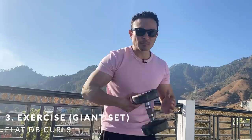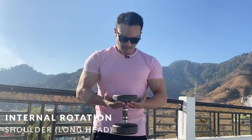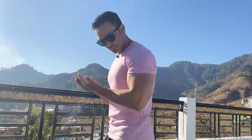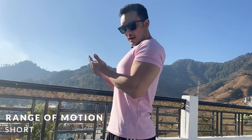After drag curls, back-to-back without any rest, you move to flat dumbbell curls. Pick up one dumbbell — 15 kg or 12.5 kg. You do the same internal rotation of your shoulder — rotate inward — and then curl this way. Do 15 repetitions. With internal rotation, the other range of motion is small, and in the last exercise you get pump repetitions. This is a very effective giant set — by the end, your biceps are completely destroyed.